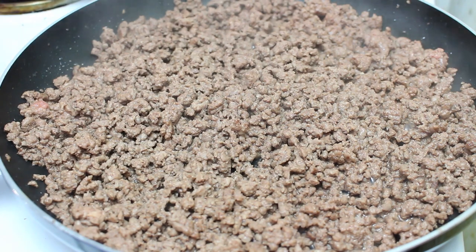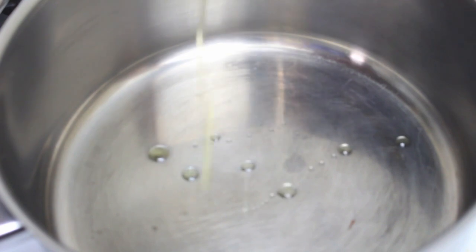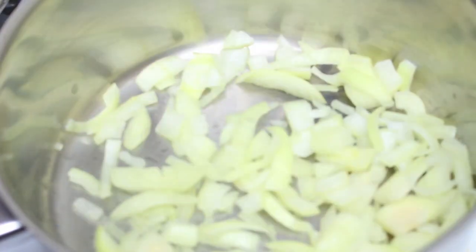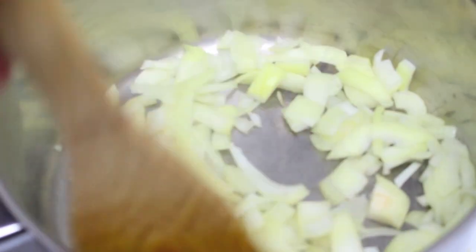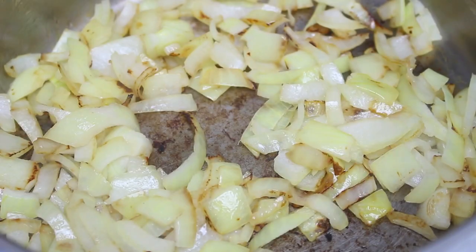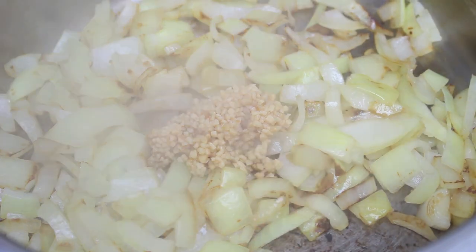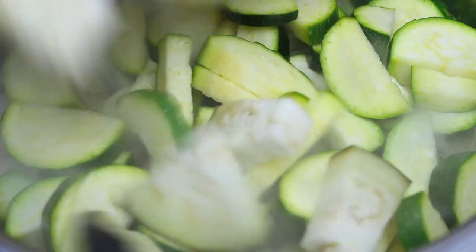Once we've browned the meat, we're going to cover it up and take it off the heat while we get started on the rest of the vegetables. Next I've got a pot on the stove, still on a medium to high heat. Just drizzle on a little bit more olive oil, then place in one chopped up onion. Keep stirring the onion for a couple of minutes until they soften up. Now the onions are softened, we're going to add in a couple of cloves of crushed garlic, then two chopped up zucchinis.